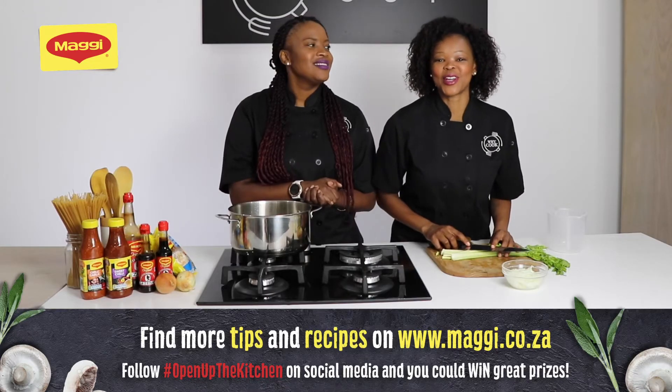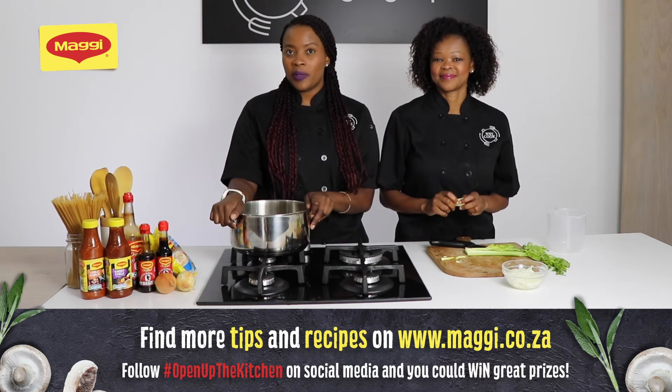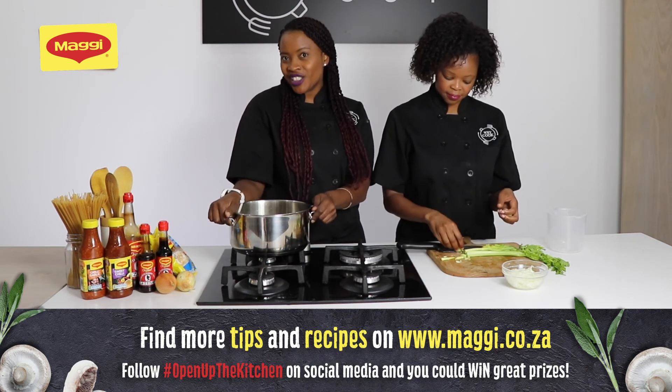Thank you so much for joining us on today's cooking tips with Maggie. Don't forget to connect with us on our social media pages, and don't forget to hashtag 'Open Up the Kitchen'.